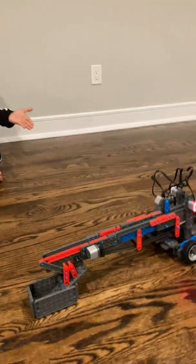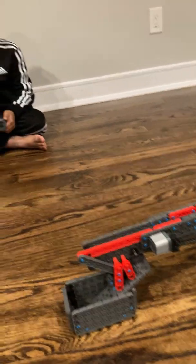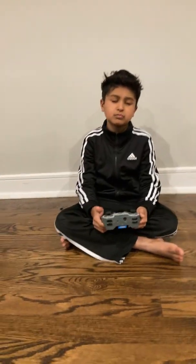Hi guys, welcome back! Today I'm going to show you my latest robot: the peanut server, right there. We're going to talk about it a bit.